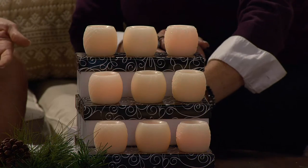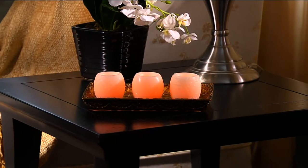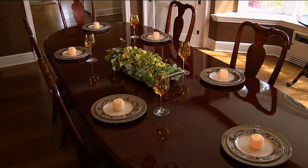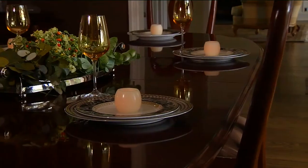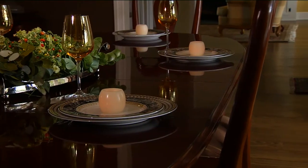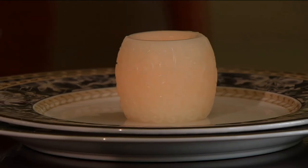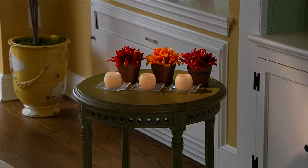Nine candles, nine batteries — you don't have to worry about anything, which is why we call it an easy gift. It's bow and go. With these batteries you get 500 hours, and we do have more batteries on QVC.com — it's like 20 batteries for under $18.